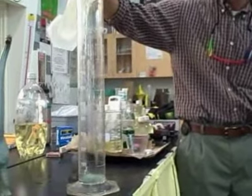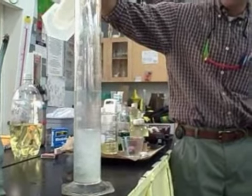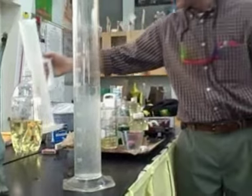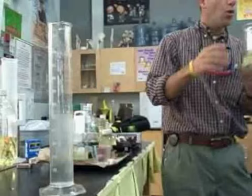I have a graduated cylinder here, so I'll fill this up to about 500. Okay, take some oil, and I'm going to put this oil in.